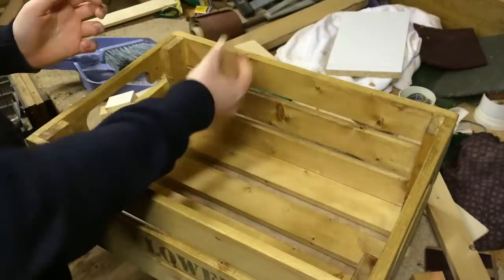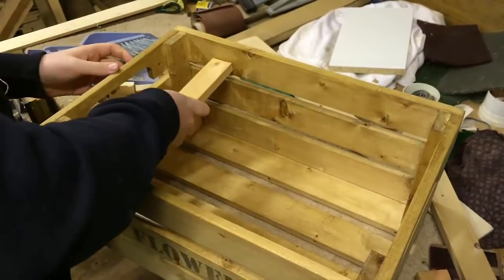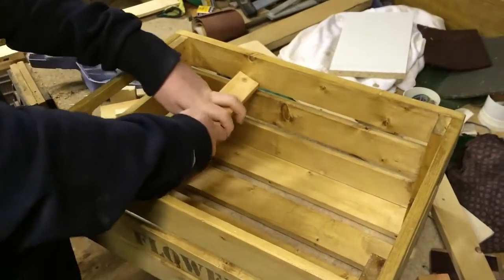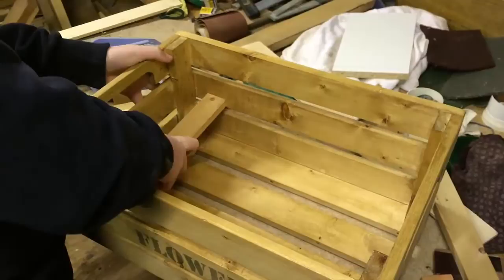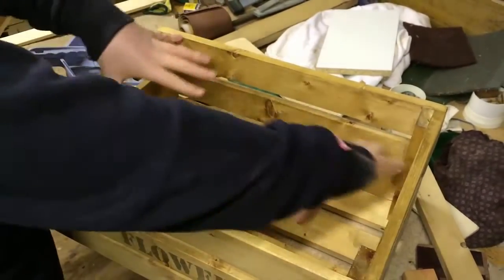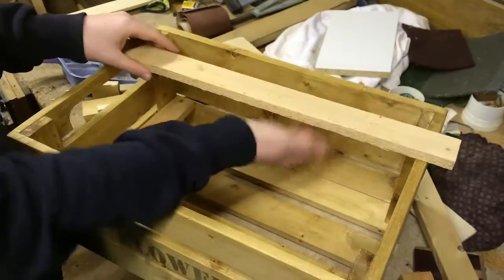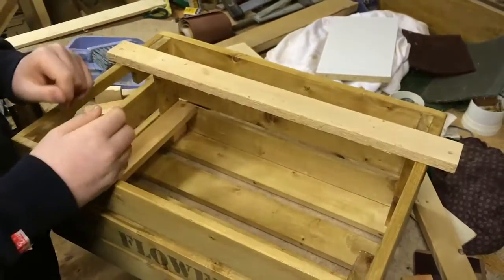I've cut these little pieces and I'm going to get them across there and in like that. Then I'm going to build a long section for these pieces, and you'll be able to lift it in and out whenever you want to adjust the height inside the crate.